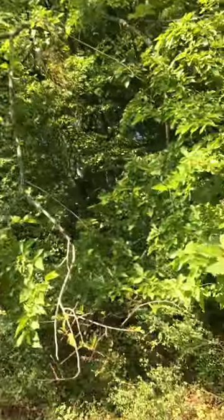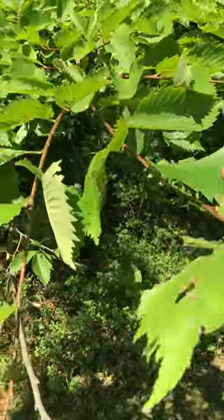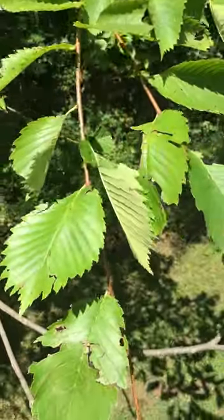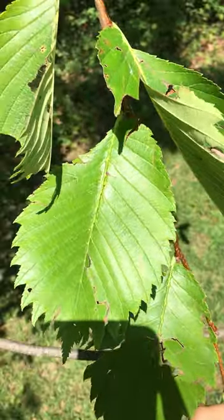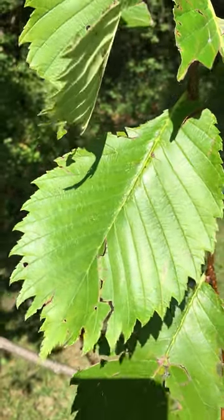The leaves are pubescent and rough, but not as rough as the red elm or the slippery elm. It has an inequilateral base, so asymmetrical. Doubly serrate leaves in the veins that are pinnate, but rarely forked.